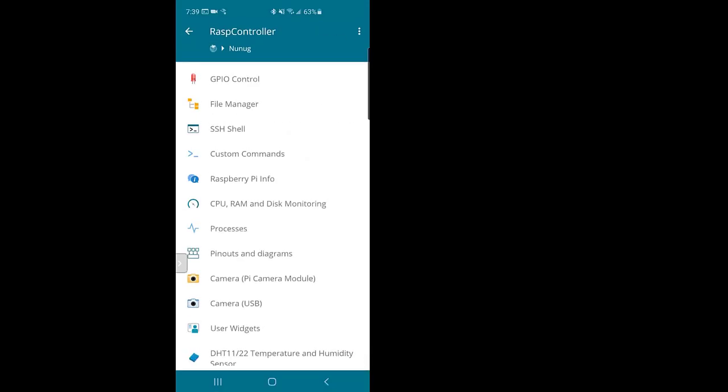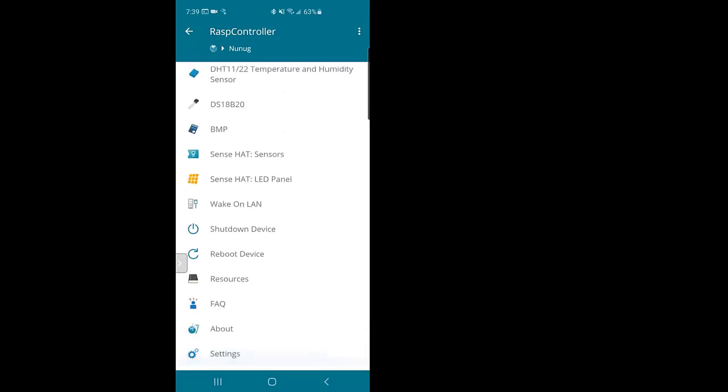That's one of the ways you can do remote control and even monitoring of a Raspberry Pi.